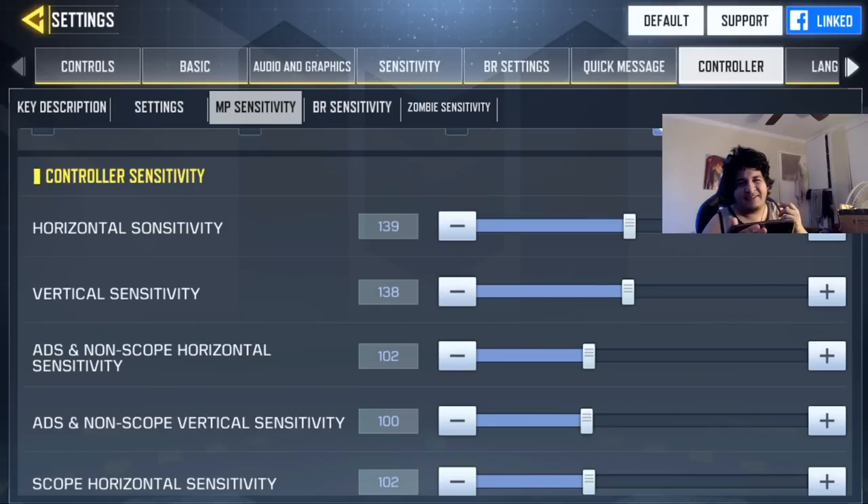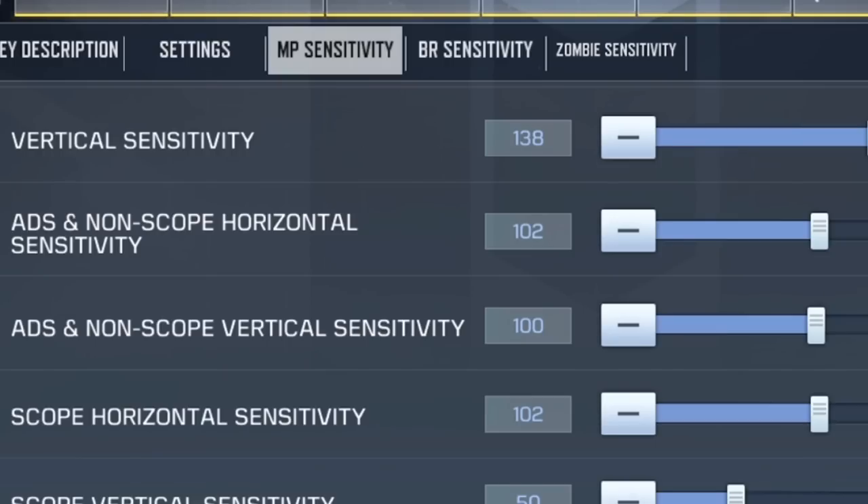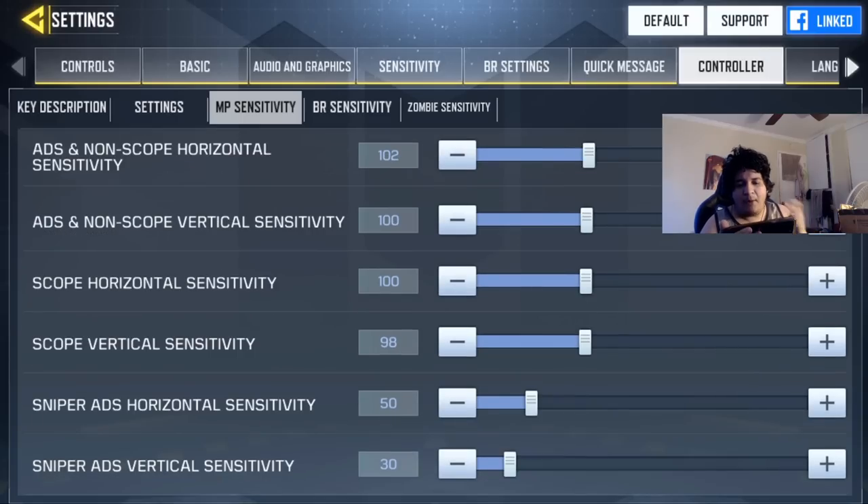For multiplayer, I have my horizontal sensitivity at 140 and vertical at 140. I play on a higher sensitivity so I can turn on people quickly, and since the controller can sometimes feel a little laggy, a higher sensitivity helps combat that. For ADS horizontal and vertical sensitivity, I have it around 100 — you don't want that too high, because if you're trying to track a target while ADS you won't do a good job. For scope horizontal and vertical, I also set them around 100 for consistency.